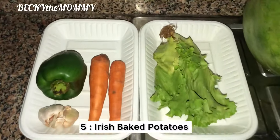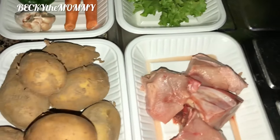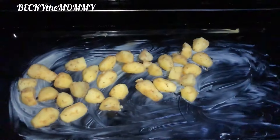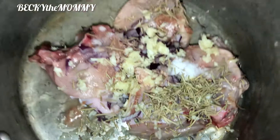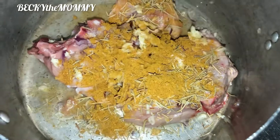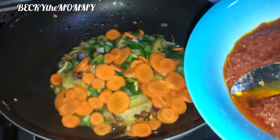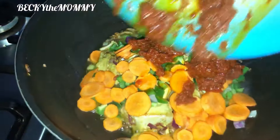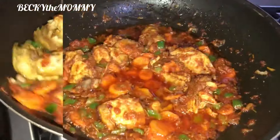The fifth food I packed for my kids last week is Irish baked potatoes. These are the key ingredients I use in preparing this yummy food. I already have a recipe video on how I prepare baked Irish potatoes for my kids' school lunch — I'm going to drop the link in the description box. Please watch it for the step-by-step explanation on how I prepared this.